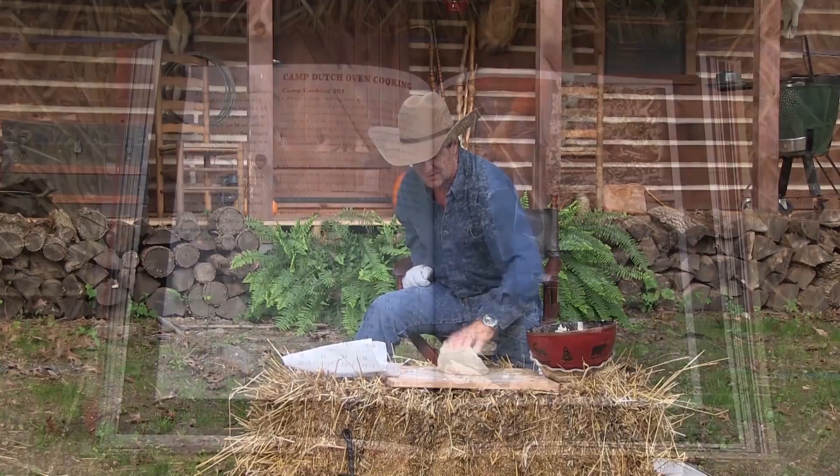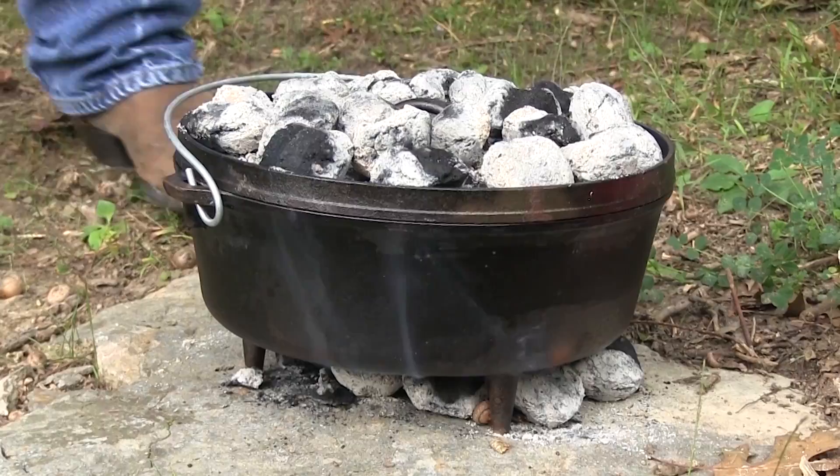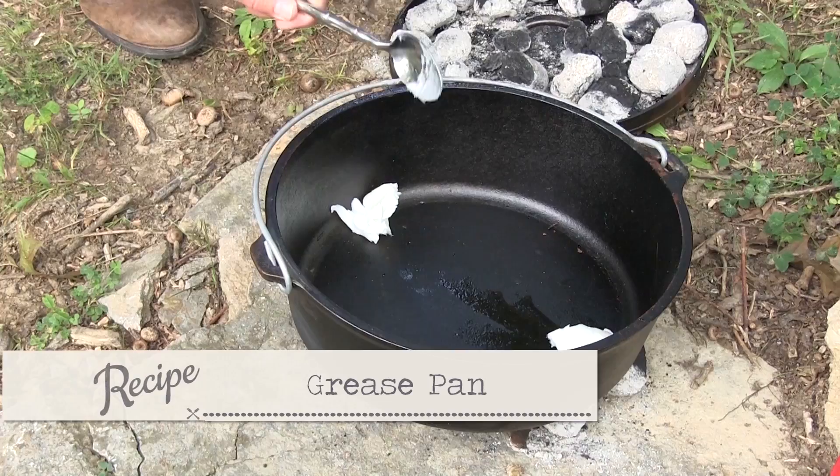Look here at this book. This handy little Lodge book tells you right here for Dutch oven cooking. This is a 12-inch. If I want a 425-degree temperature — which I do for bread — it's gonna cook about 40 minutes. You can do this with coals from wood, but it's a lot easier if you start with charcoal briquettes. To get 425 degrees, we need 10 on the bottom and 21 on the top, which we've done. I've also taken some lard and put it in the bottom of the pan.